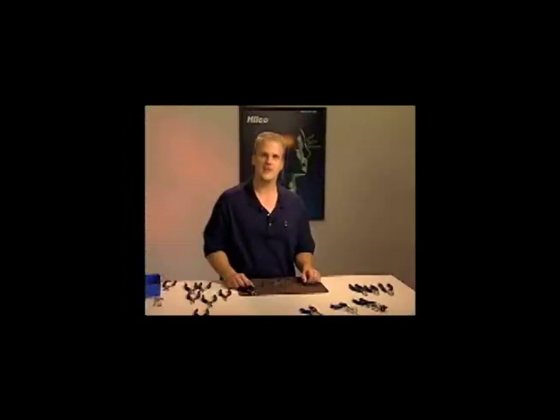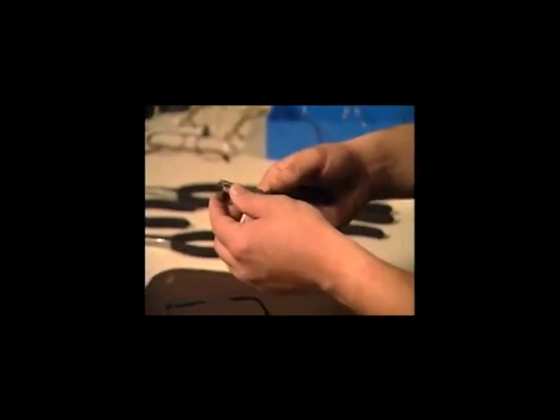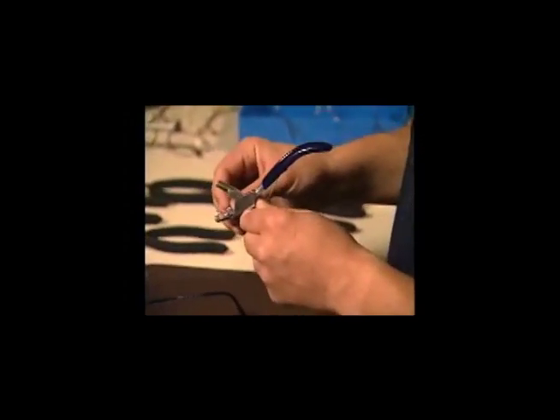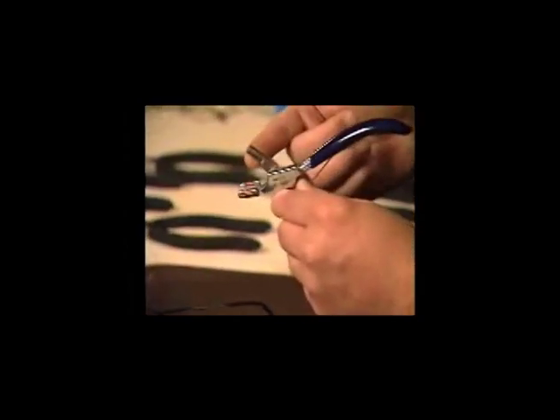If there's a need to decrease the bridge length or the distance between the lenses, you can do that using a shaper plier — which we used earlier to aid in bending the skull bend and mastoid bend. But this plier was actually designed to reduce the DBL of frames. It's designed with two protective non-marking pins that you place on the frame front in the round jaw to reduce the gap between the lenses.